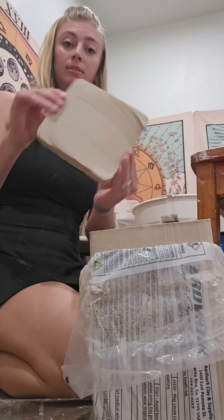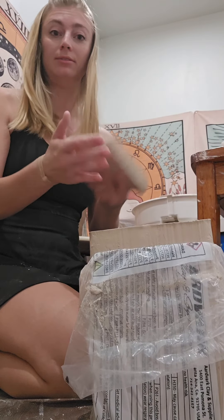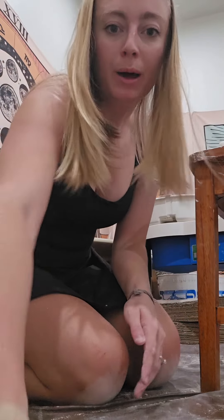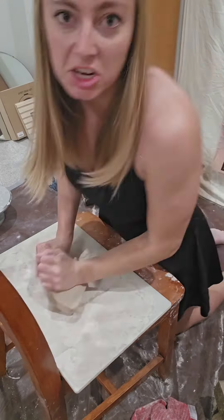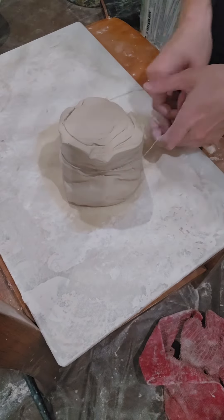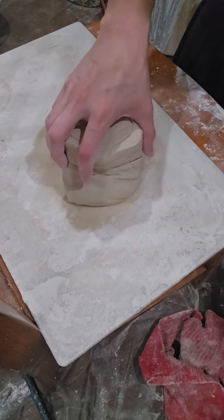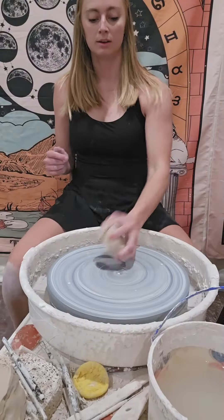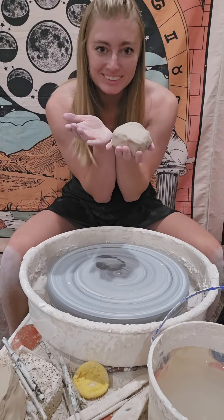Is that too big? Let's hope not — feels kind of hefty. Seal this bad boy up, flip it over, put it in the pile. Let's wedge some clay. No air bubbles. Okay, now let's throw something.